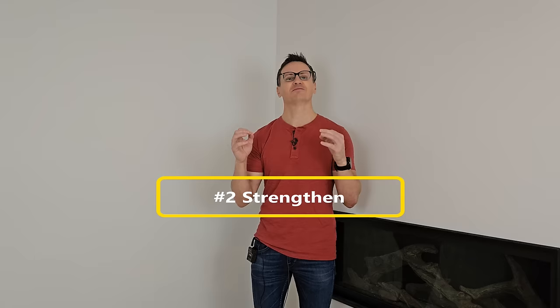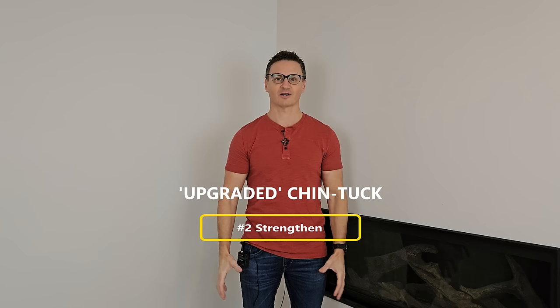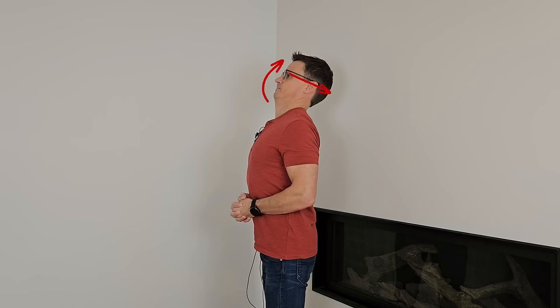Now that the tissues are warm in our neck, let's move on to the first strengthening exercise — this is much more than a normal chin tuck. To start, we're going to grasp our hands and lock them in place. We're going to pull our shoulder blades back together, almost an external rotation of the shoulders. Then we're going to slightly extend our head and then chin tuck. There are three movements, and we're going to hold this for 10 seconds. And relax.